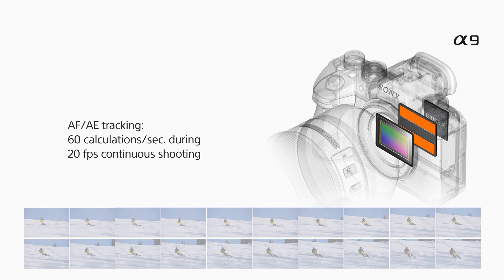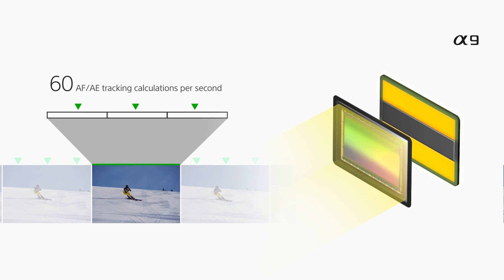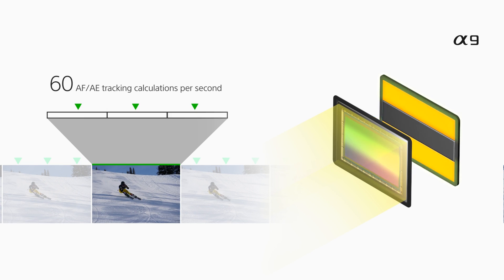Because of the high-speed data output, it can actually do 60 autofocus and auto-exposure calculations every second. So while you're shooting at 20 frames per second, three times between shots it can actually calculate the autofocus and the auto-exposure. And that's mind-blowing.